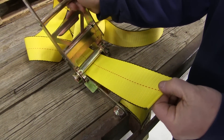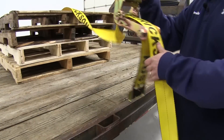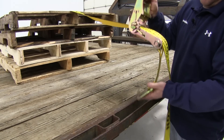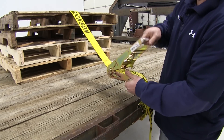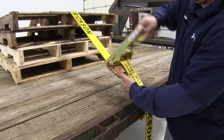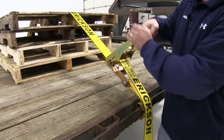Go ahead and take the strap and feed it through the slot here. Now that we have our strap positioned, take the buckle on the end of the ratchet strap up and around. Gently raise the lever — it is pulling the strap down tight and securing the load.